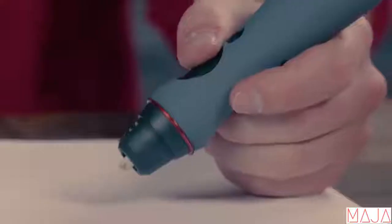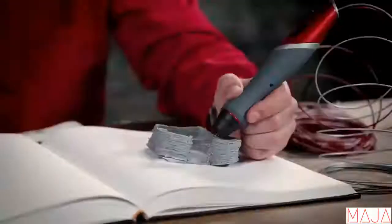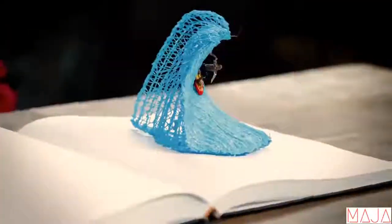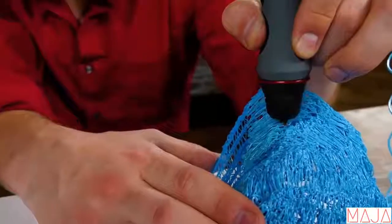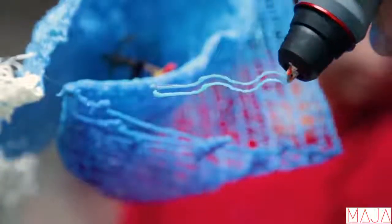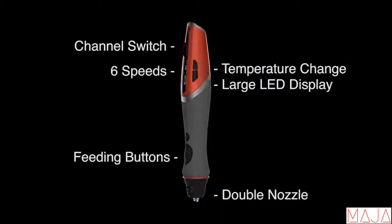Putting a pen to paper is a way to leave your mark. But what if we could bring to life what we place on that page? Introducing for the first time the first ever double nozzle 3D pen — the 3D Scribbler Duo. Now easier than ever to build bigger and better 3D creations.